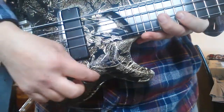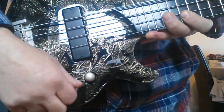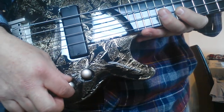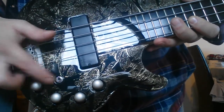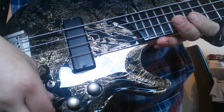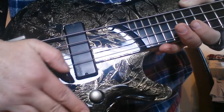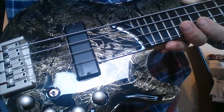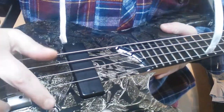With only the one pickup we've got master volume, and bass, mid, and treble EQ - like a boost with a centre notch for each one. This switch - upwards sends the signal through the EQ; in the other position it avoids the EQ, and that's the slap bass setting.